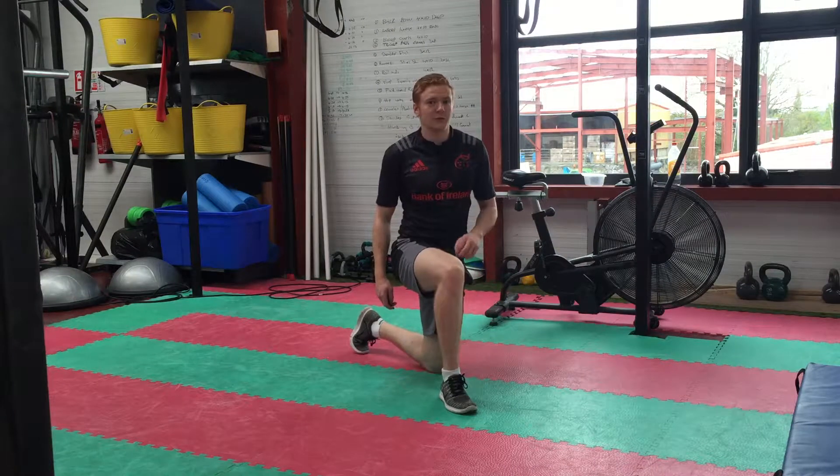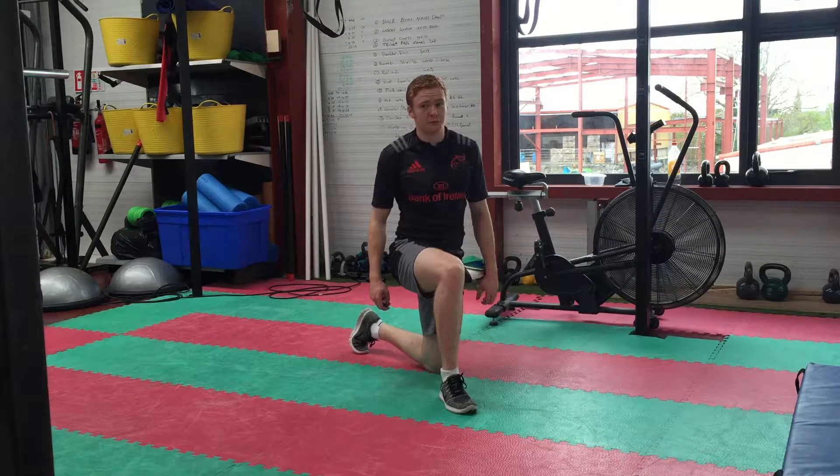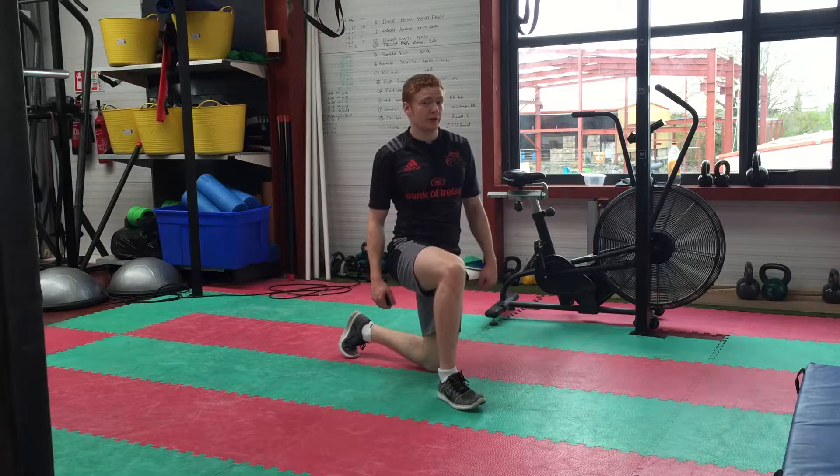Hi guys, so this is going to be your split squat jump. Very important for power — it's a really great power exercise.